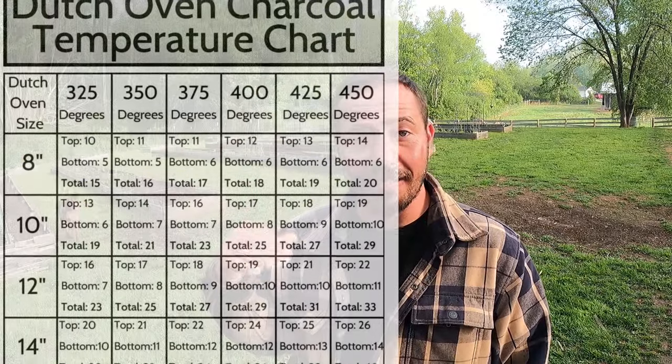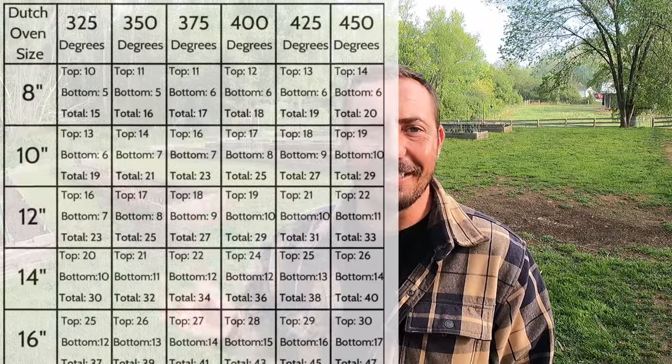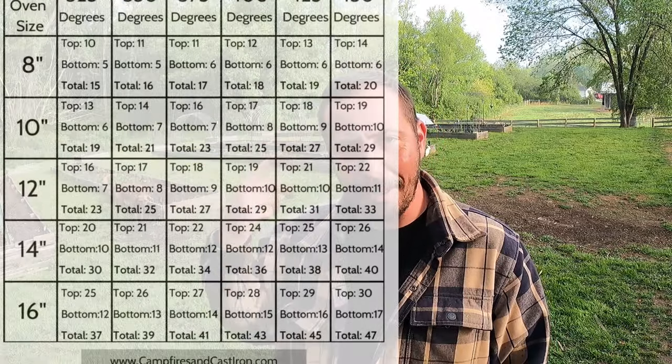Whenever you're doing Dutch oven cooking and doing this style, most food is cooked around 350 degrees. The biggest thing is it's going to change depending on the size of your pot. We had a 10-inch deep Dutch oven, which brought us up to 15 coals on the top and eight coals on the bottom. If you Google it, there are Dutch oven temperature charts that you can see and it'll all be listed out for you. Just Google it and you can see exactly what it is, but it's good to start getting that memorized.